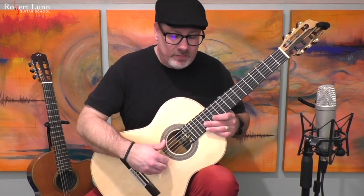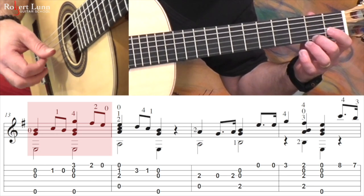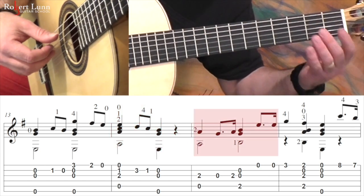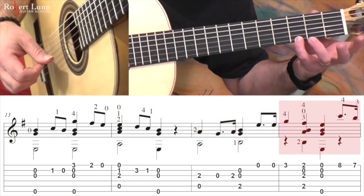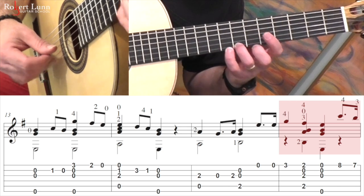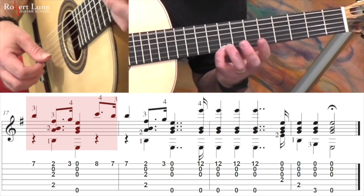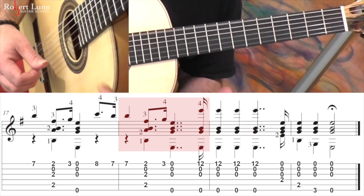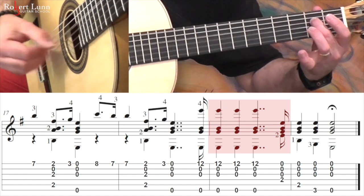Measure 13 repeats some of what we had at the top. And here's where it changes. So I'll just take that pinky down. Slide it down. So now I'll take that third finger, slide it down. And again, slide it down.